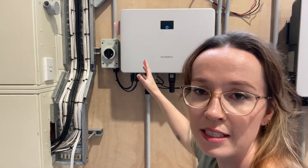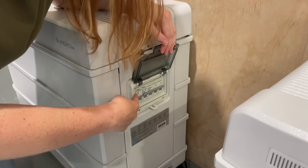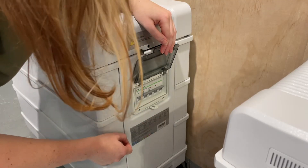Turn that off and then go to the DC isolator and turn that off as well. If you have a battery attached — which you won't be able to see on this model here, it's down below — you're going to turn the isolator switch off on that as well.